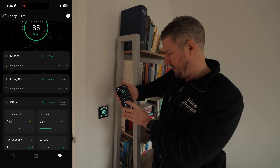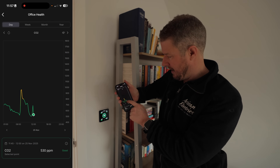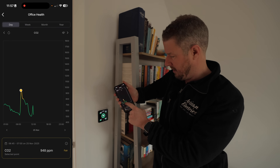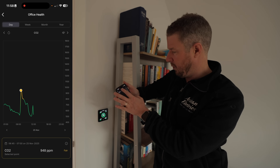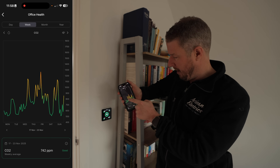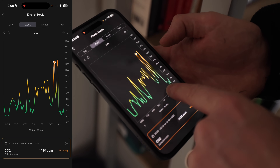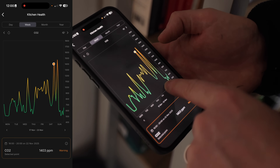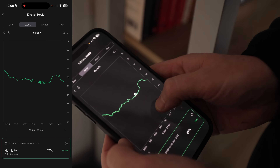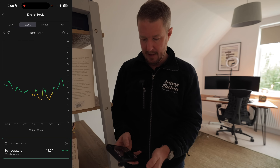In the health tab it gives me an overview of home health for the entire property — great. I can see everything's at 100 at the moment, other than the master bedroom which I think is still adjusting. Interestingly, looking at my office CO2 levels, I can see that in the morning it spikes up to nearly a thousand parts per million. Looking at the week view from last week, you can see the number of times it's spiked up high — it's quite scary. The kitchen spikes at around 6 pm on Saturday, which is probably to do with cooking. Humidity levels are pretty constant other than at the weekend when it was really rainy.